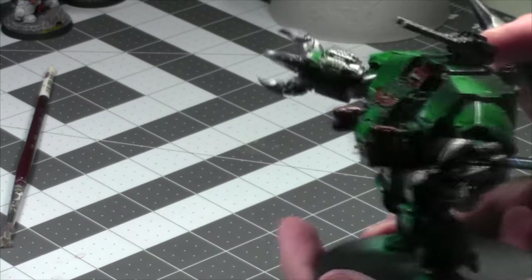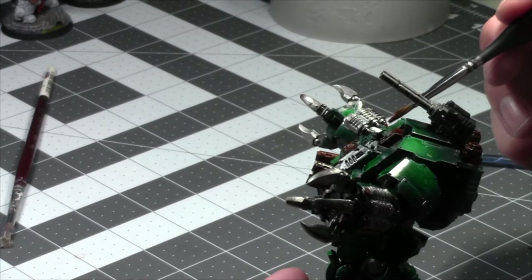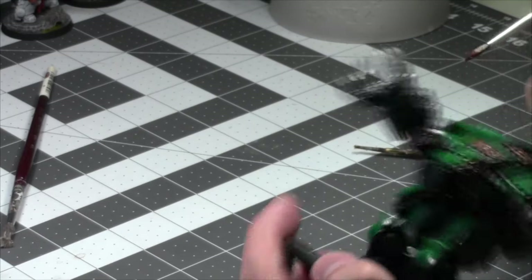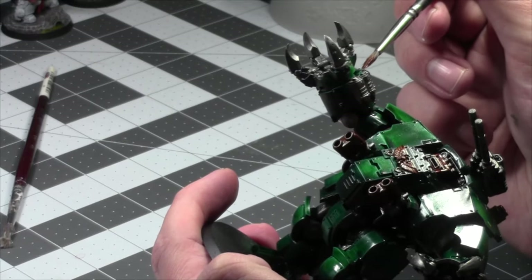And then hit it with a huge shading — pretty aggressive with the black shade, no-level shading on this guy — just to make it really dark and contrast it. A lot of contrast.